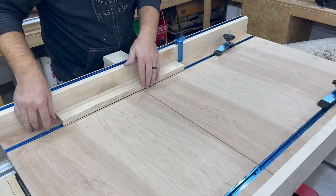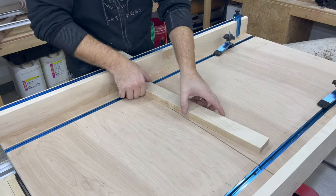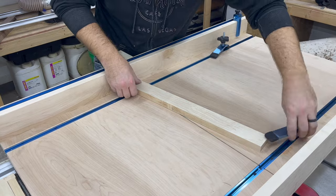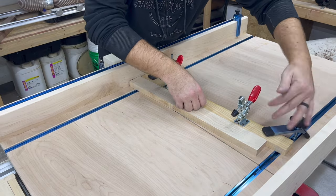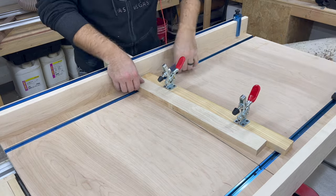I think I'm going to like this new setup. I have a stop lock that I can adjust and swing out of the way when I don't need it, a couple of hold-down clamps to hold my pieces in place, and I can also use those hold-down clamps to hold down a jig if I want to make taper cuts and repeatable cuts.